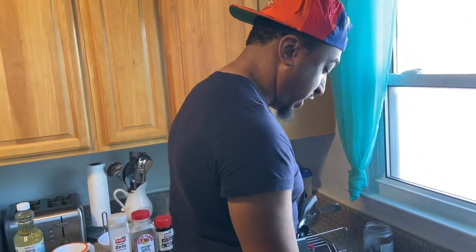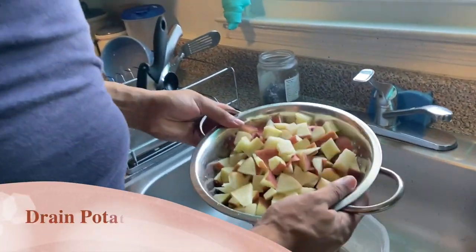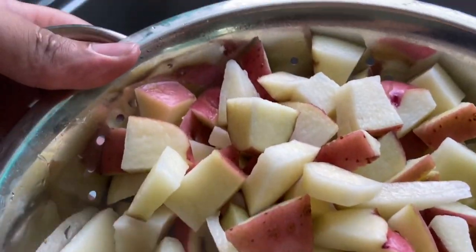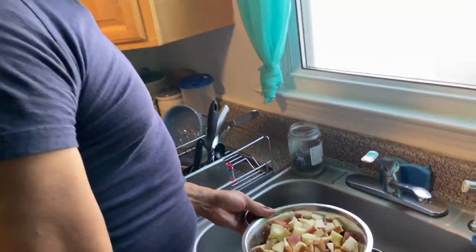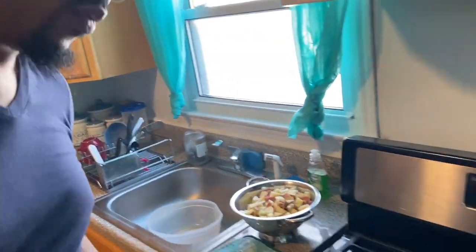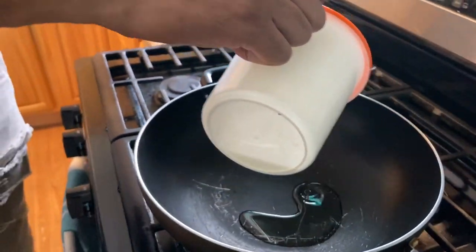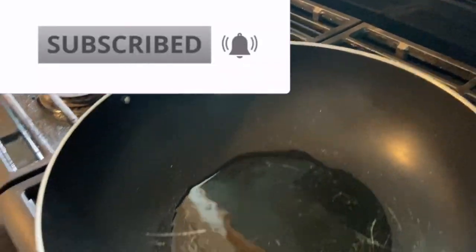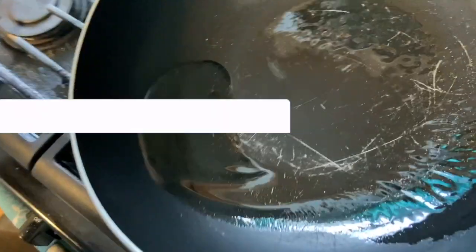All right guys, the first thing you want to do is drain your potatoes — get any dirt and film off of them. Let them drain for maybe 15 to 20 minutes. Then coat the pan with olive oil, make sure you coat it pretty good so your potatoes won't stick. Toss it around a little bit to make sure you've got all areas covered.